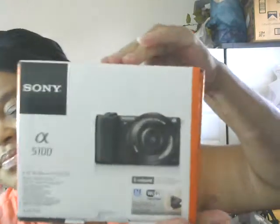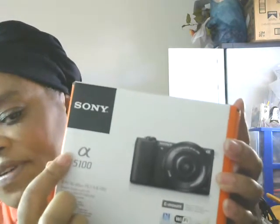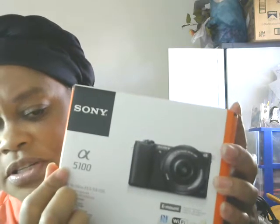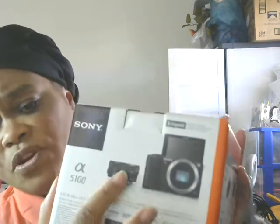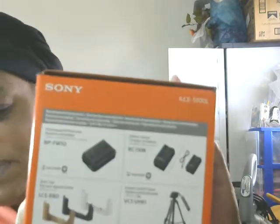Let me show you the actual camera. It came in a box with a picture of the camera on it. It's a Sony — the A stands for Alpha — the Sony Alpha A5100. It comes with a lens in the box, and there are also some accessories shown that you can order separately to go with this camera.